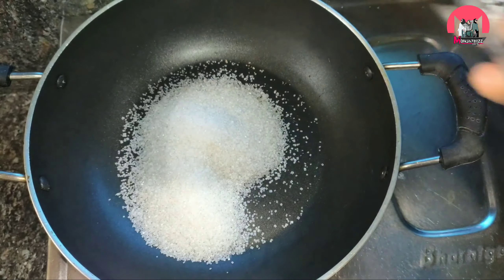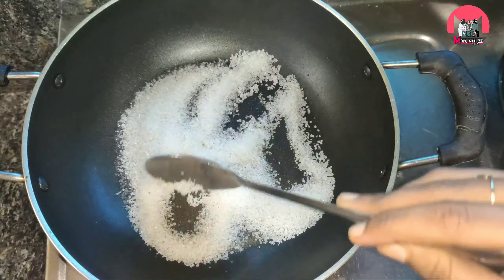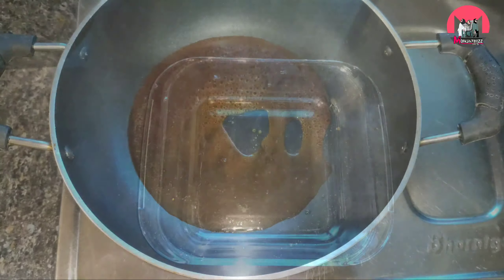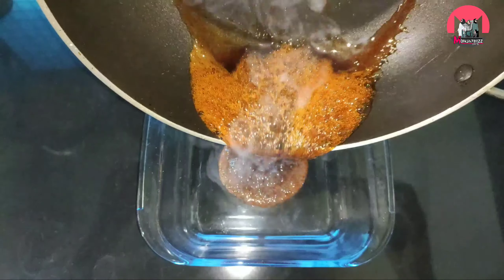I am going to add 4 tablespoons of sugar. Let's add caramel to the tray for the pudding.